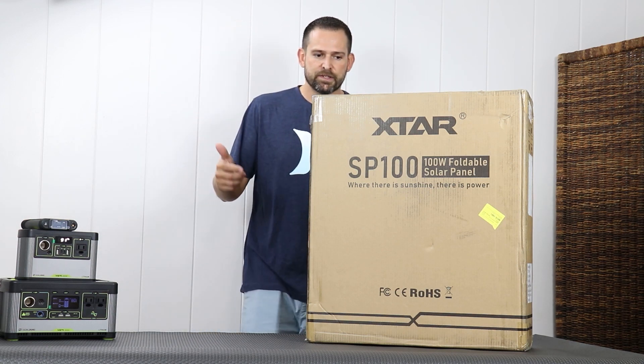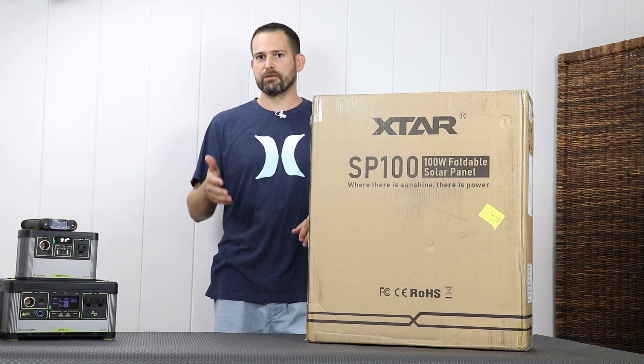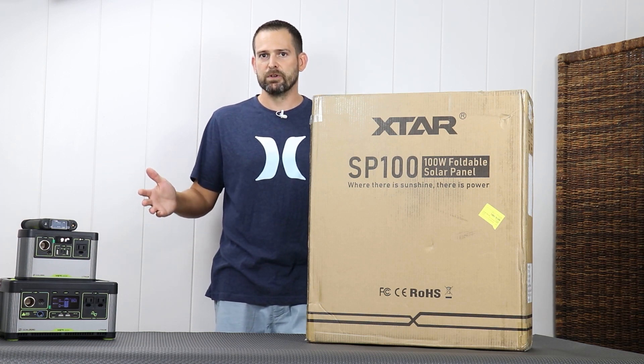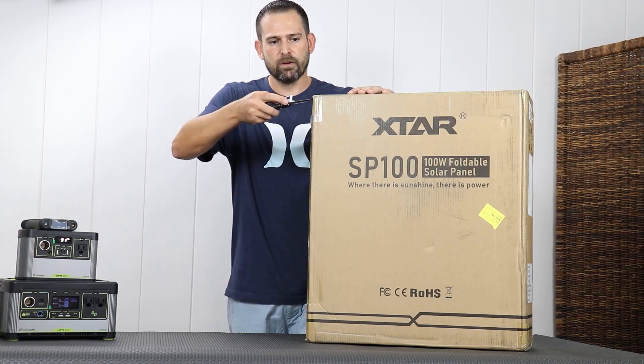So first off, this is sent to me as a two-pack. I purchased it direct from their website after seeing another YouTuber's information on it. So let's go ahead and crack this thing open.